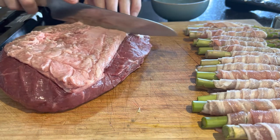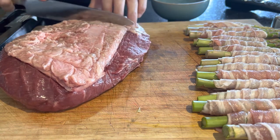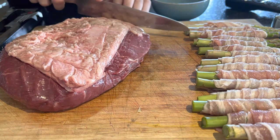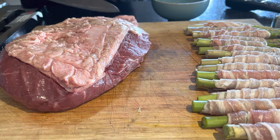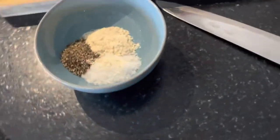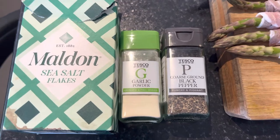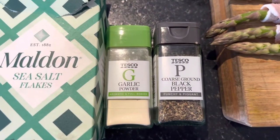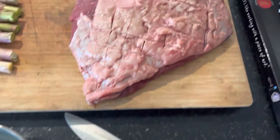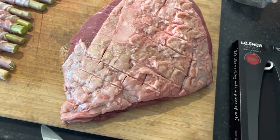I've made up a rub here: equal parts coarse ground pepper, sea salt, and garlic powder — a classic SPG rub. I like to use Maldon sea salt, garlic powder, and coarse ground black pepper. I'm going to mix that up and apply it liberally across the Picanha — fat cap, both sides, and underneath.